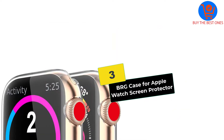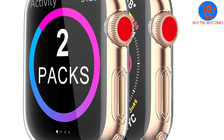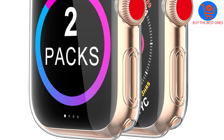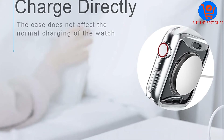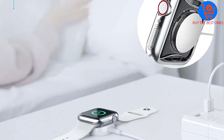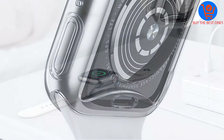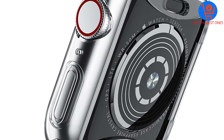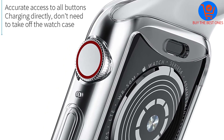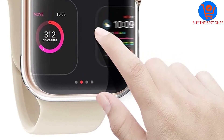At number 3, we have the BRG case for Apple Watch Screen Protector. With 99% transparency, these Apple Watch case protectors provide a natural viewing experience. They are compatible with 40mm, 44mm, 38mm, and 42mm for Series 5, 4, and 3. They offer 360-degree full protection, thereby giving you peace of mind knowing that your expensive watch is safe no matter what.